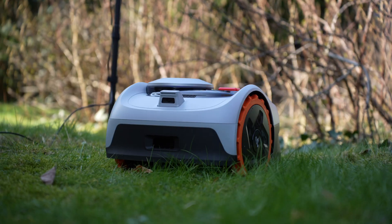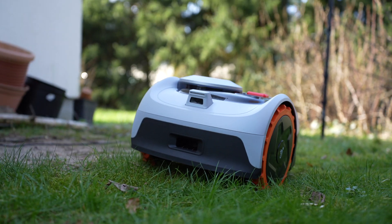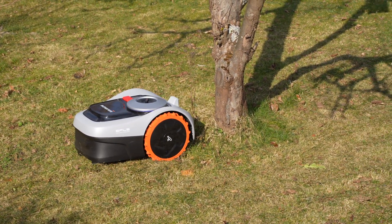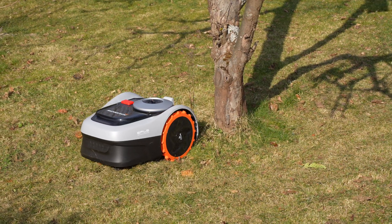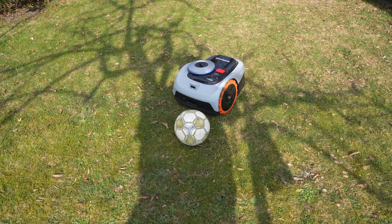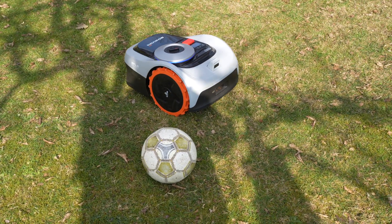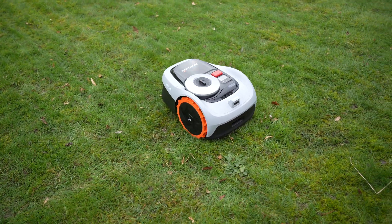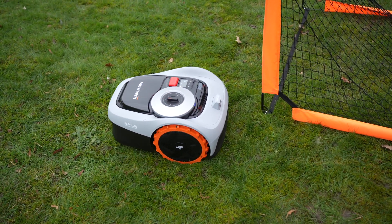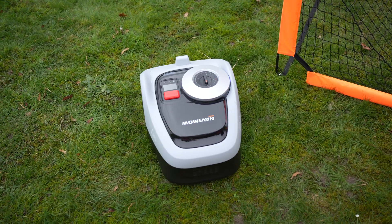In addition to RTK, Navimo also employs camera-based detection. You can see it on the top side where obstacles like raspberry bushes are recognized and avoided. Even temporary obstacles on the lawn are detected and navigated around. If an obstacle is removed during mowing, the robot will revisit the area later to complete the mowing. Thanks to Vision Fence technology, the mower can recognize and interpret over 20 obstacles using AI, including bushes, trampolines, fences, balls, garden tools, animals, a grill, and much more.